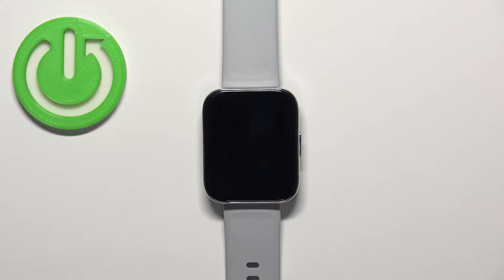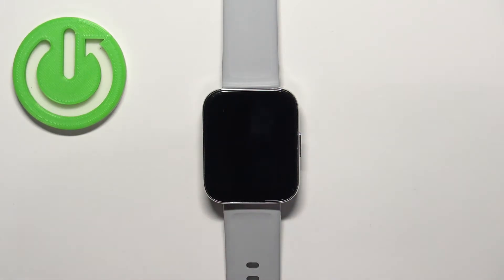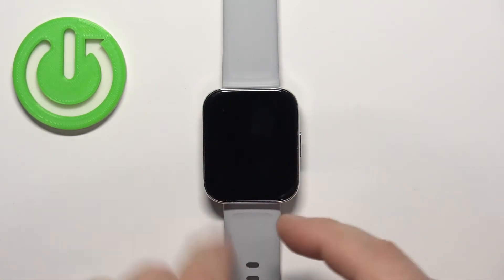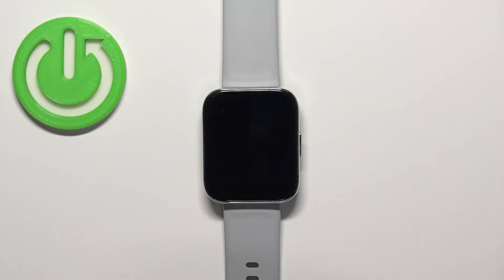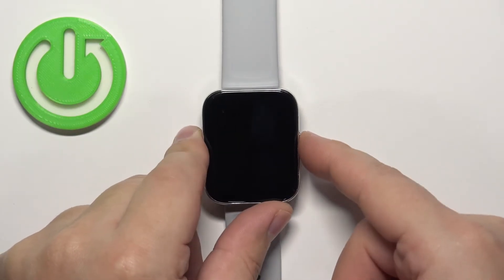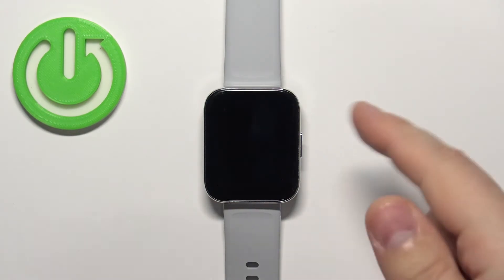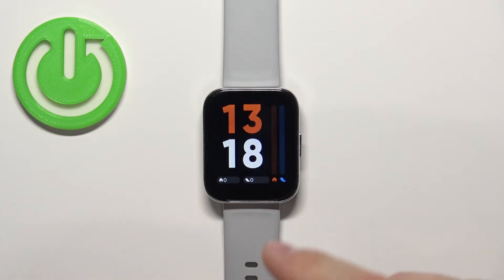Now let's continue with the reset. First, you will need to wake up the screen on your watch or turn it on. To wake up the screen, simply press the side button. To turn on the watch, press and hold the side button until you see the Realme logo on the screen. After you wake up the screen or turn on the watch, you should see the watch face — the home screen.